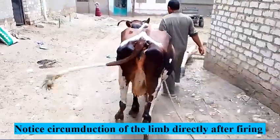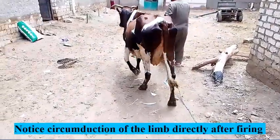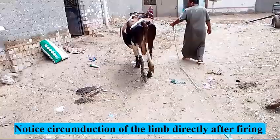No improvement can be observed in the progression directly after firing. The condition may require weeks to show improvement.